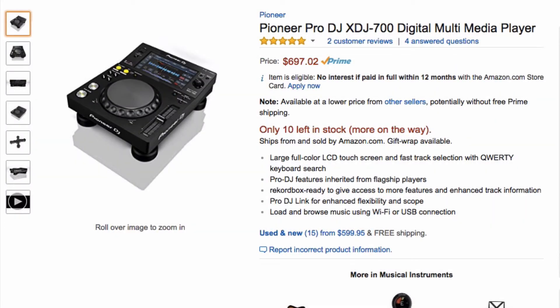The first piece of gear we have is the Pioneer Pro DJ XDJ 700 Digital Multimedia Player. This is the smallest and most entry-level media player that Pioneer DJ currently has, but it's seriously fully featured. You get the same touchscreen technology you get on the higher-end CDJs as well as the XDJs, and you get a lot of the same hardware controls — a nice jog wheel, the classic play-pause buttons as well as the cue button, a nice long pitch fader with master tempo. This is a great entry-level player.